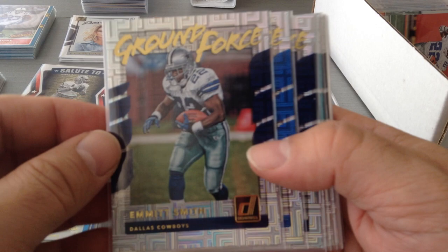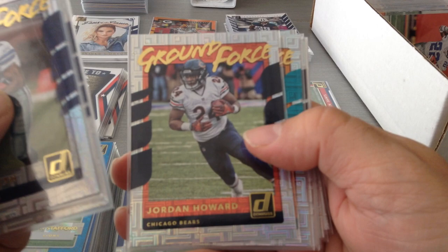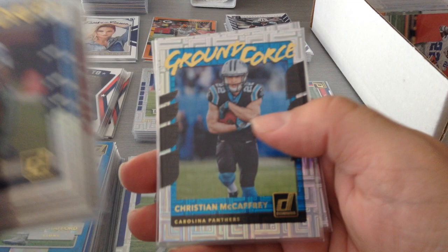Ground Force features all the legendary and current running backs. Emmitt Smith — the best there ever was, I might be biased but I'm sure many agree. Barry Sanders, one of my favorites also. Zeke, Jordan Howard, Ajayi, Le'Veon Bell, David Johnson, Fournette, McCaffrey, and Dante Forman. They mixed it up — some legends, some current players. I think I've got ten of them. Similar idea to the Elite Series.